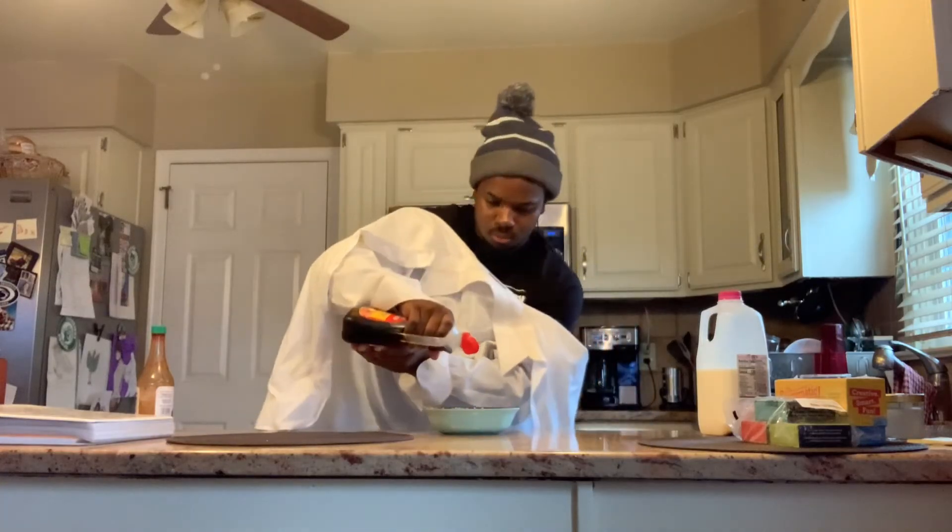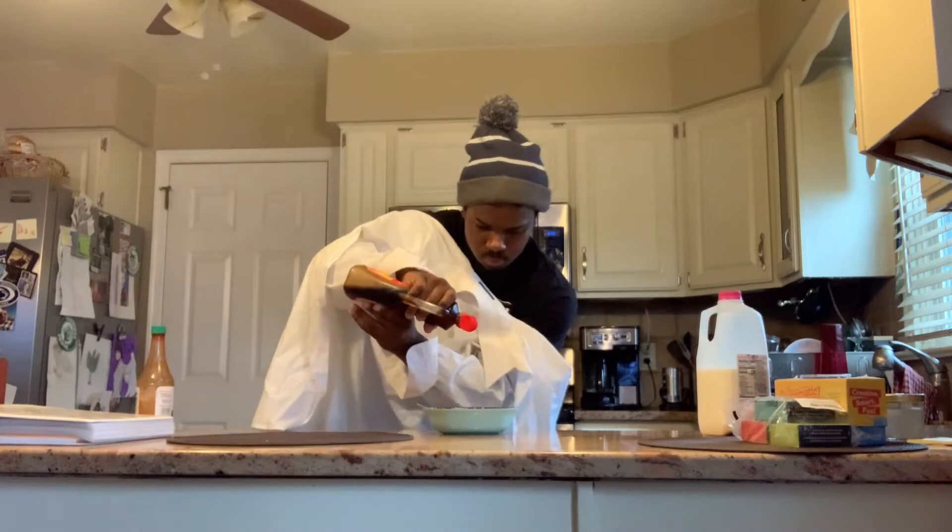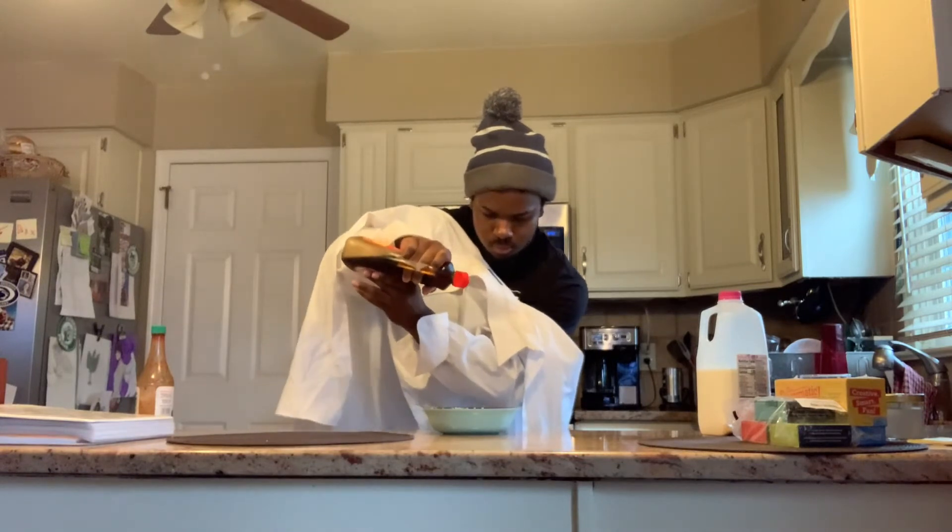Next is the syrup. You want to get a little bit in there — whatever you prefer — but get a nice dose of syrup in your cereal.